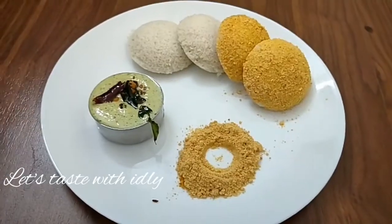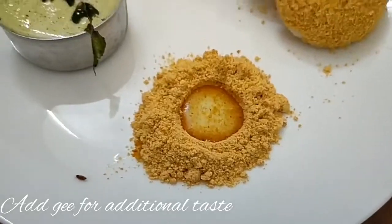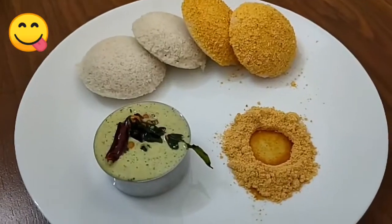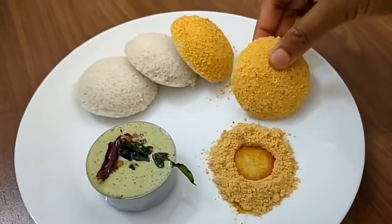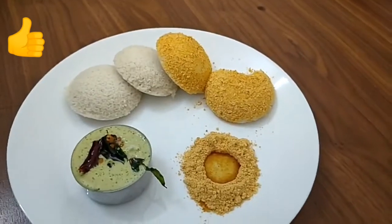I am going to make it with dosa and chutney. I want to make it all the time — you are going to make it with dosa too. It will become 100% complete.